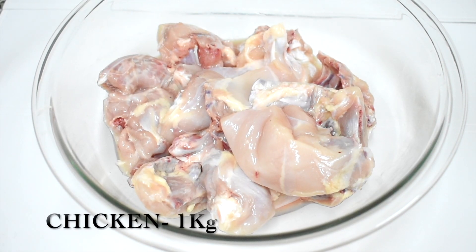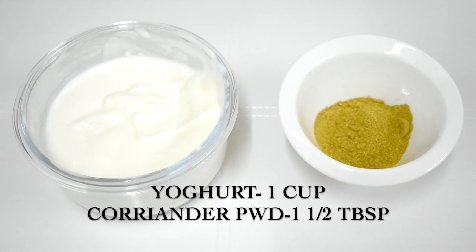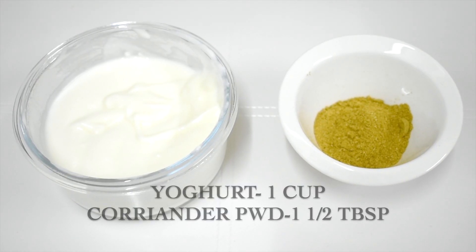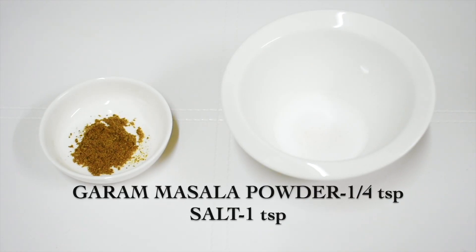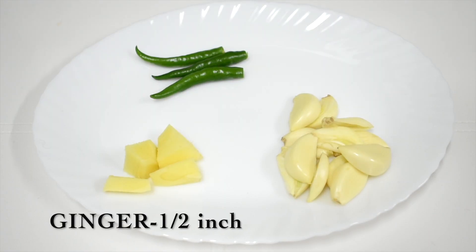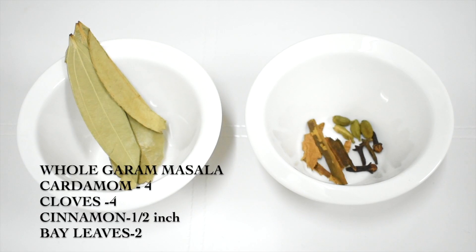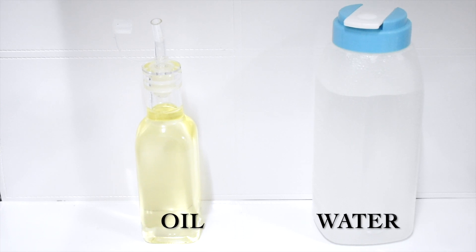The ingredients are: chicken 1 kg, cleaned and washed; yogurt, coriander powder, turmeric powder, red chili powder, garam masala powder, and salt; five big onions, half inch ginger, six cloves of garlic, three green chilies; whole garam masala — four cardamom, four cloves, half inch piece of cinnamon, and two bay leaves; oil and water.